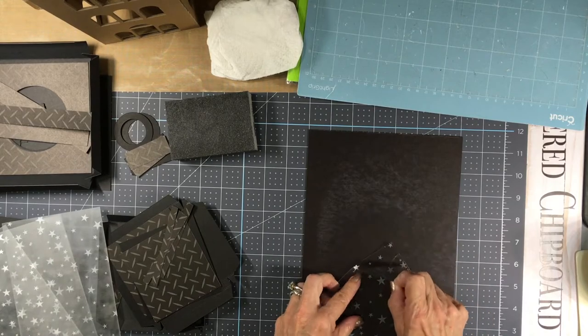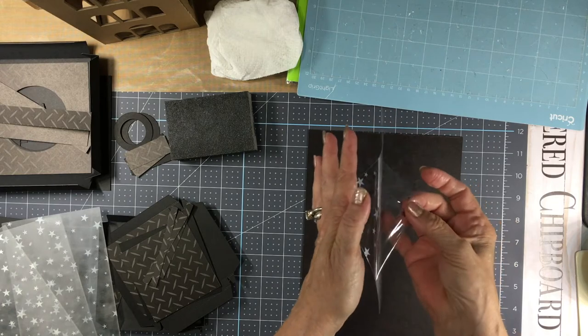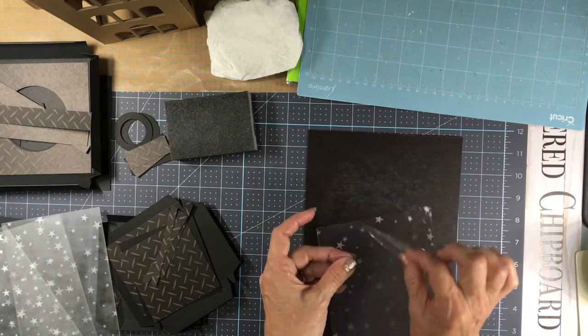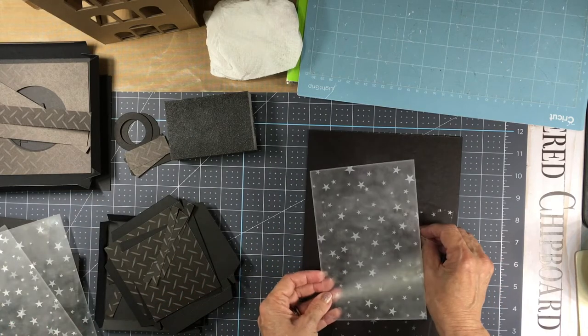Just peel that off — it's just a protective coating. The side that has the coating on it is the side that you want to sand to get this frosted look.